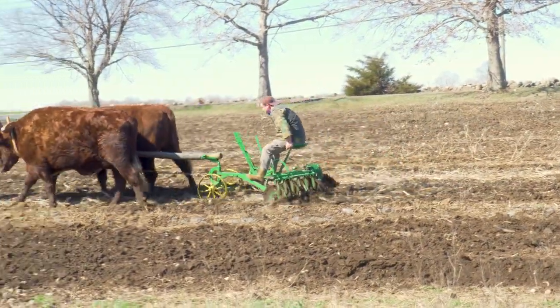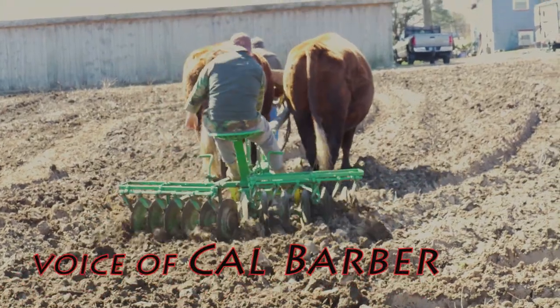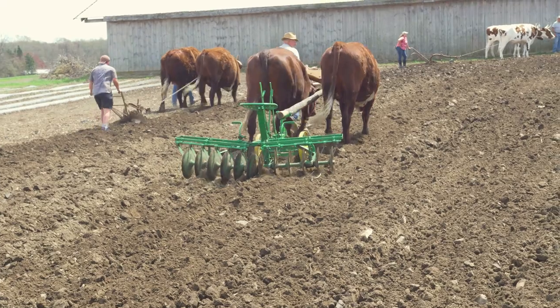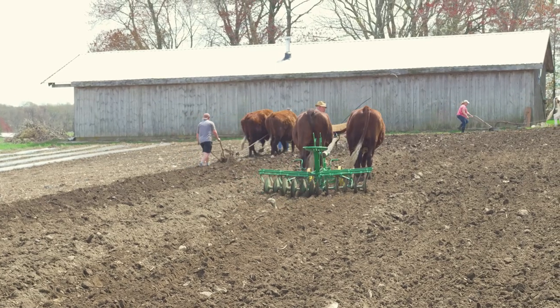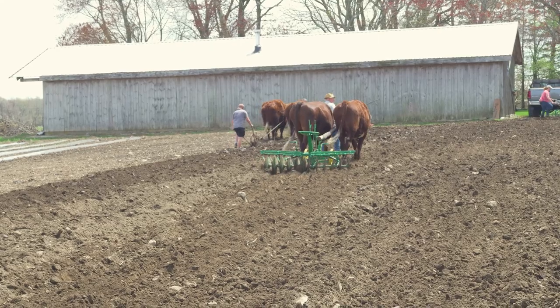My grandfather has been doing it for a little while, and it wasn't until recently that we actually started doing this whole plowing and harrowing and stuff. But he's the one who got me into it — I've been working with cattle with him since I was little.